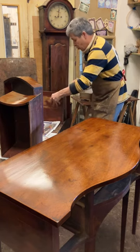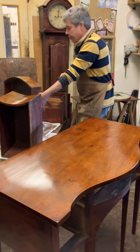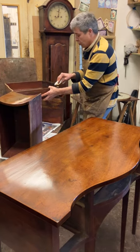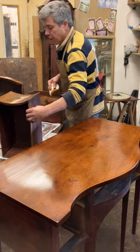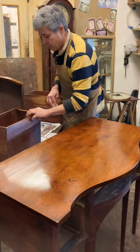Don't forget to see to the top edge of the drawers. It's not very nice when you pull a drawer open and the top edge looks old. I think attention to detail is what's most important when you're restoring.